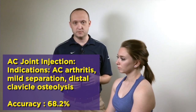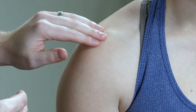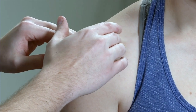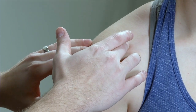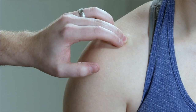Our next injection is going to be for the AC joint, which can be useful for different pathologies — whether it's AC joint arthropathy, distal clavicle osteolysis, or chronic pain after an AC separation. Like all our injections, the first step is identifying your landmarks. You can start with the clavicle medially and work laterally until you find the divot representing the AC joint. Alternatively, start laterally at the acromion and work medially until you reach the clavicle — you'll find the same spot.